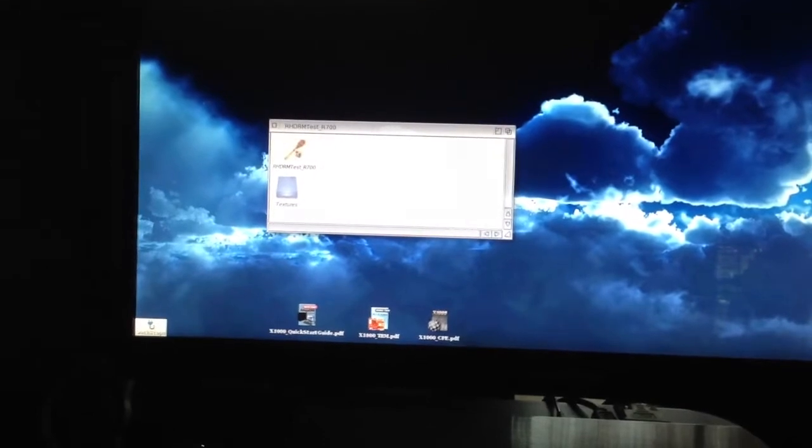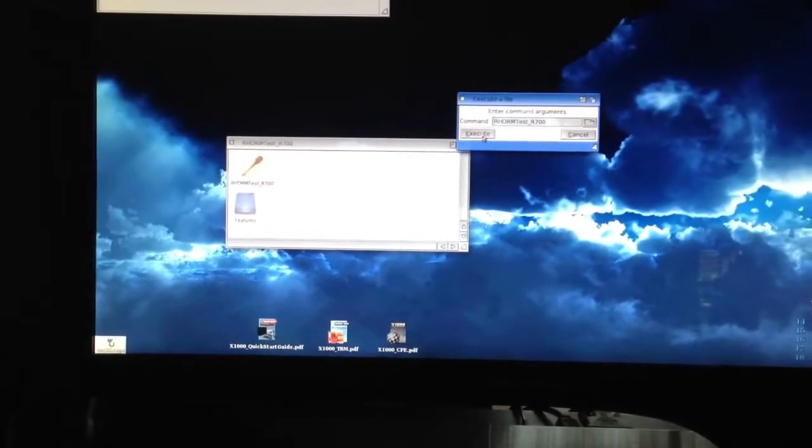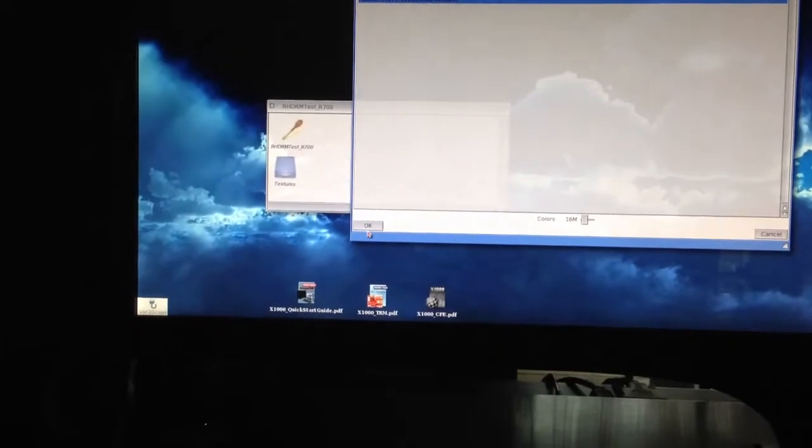I just installed a new Radeon HD driver on my AmigaOne X1000. I just wanted to make a quick video of the test program that Aeon included with the download. So I'm going to double click it — Execute — then I'm going to click OK down here.